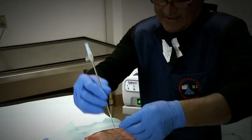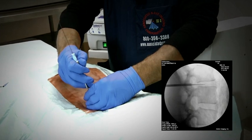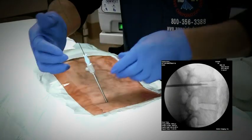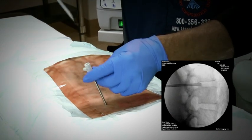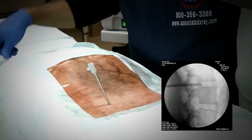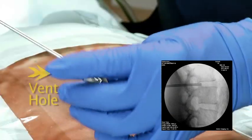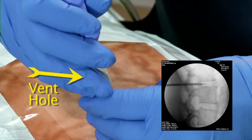Using the guide wire, advance through the annulus no farther than approximately one-quarter of the way into the nucleus. Maintain the placement of the cannula and unscrew the dilator, leaving cannulated access to the disc nucleus. Hold on to the cannula knob, taking care not to cover the vent hole, and insert the SpineJet PERC resector.